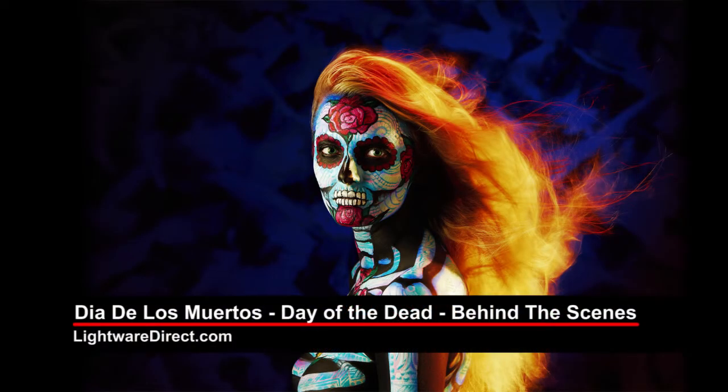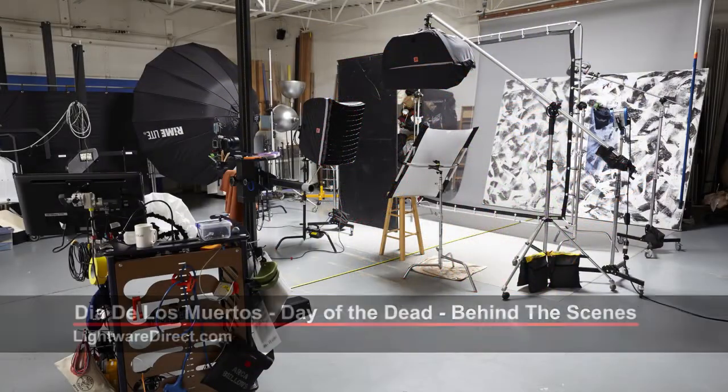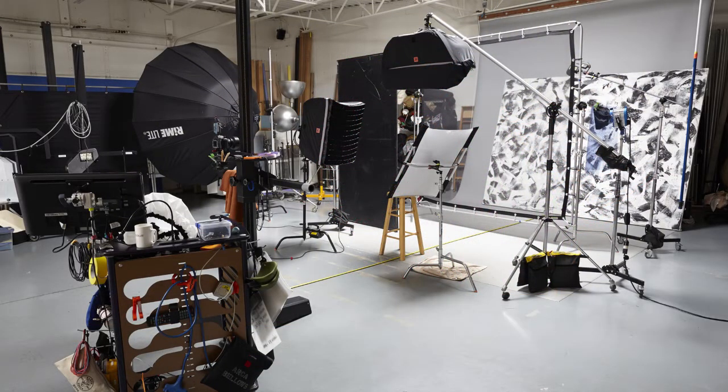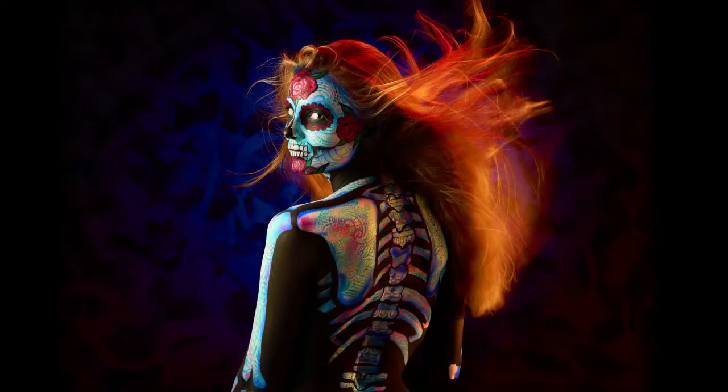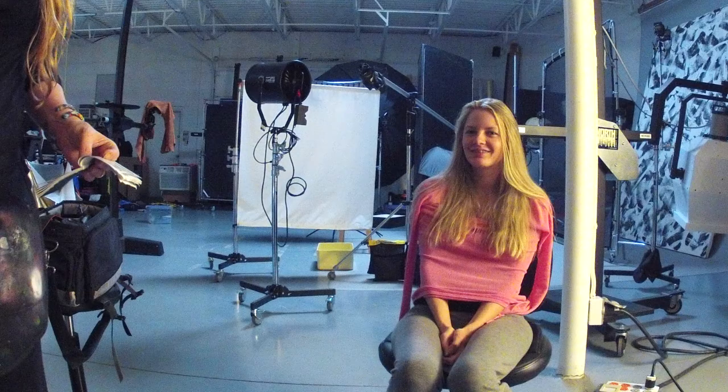This is Paul Peregrine, and today we're showing you a behind-the-scenes video of our Day of the Dead images that we've already posted on PeregrineStudios.com. This all started wanting to experiment and do something unique with the Foursquare and use some different lighting techniques. We employed Kelsey to paint our model Ryan and gave her free reign to paint her as she pleased.